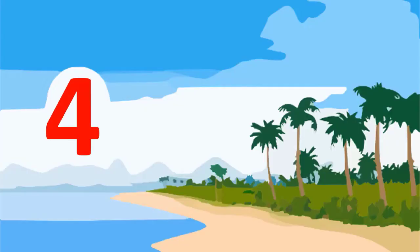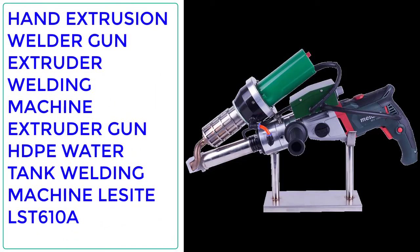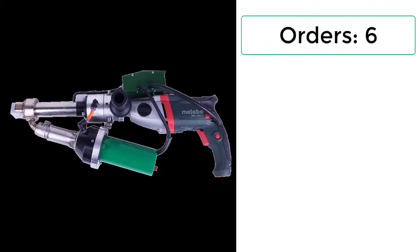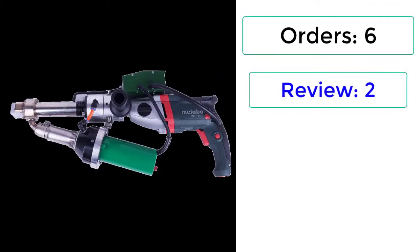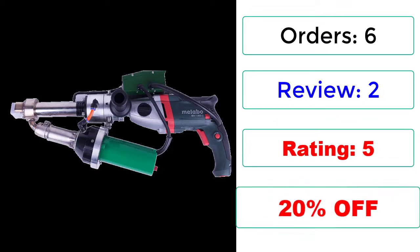Number 4: Hand Extrusion Welder Gun Extruder Welding Machine Extruder Gun HDPE Water Tank Welding Machine — LESITE LST610A. Orders: 6. Reviews: 2. Rating: 5 stars. 20% Off.